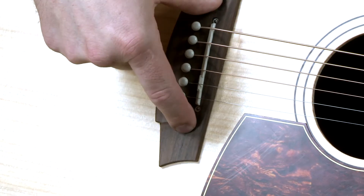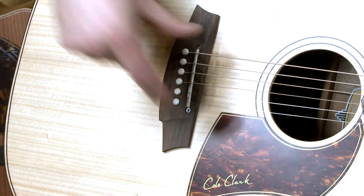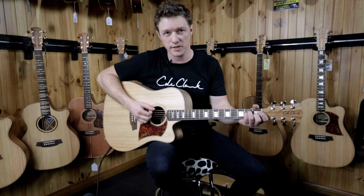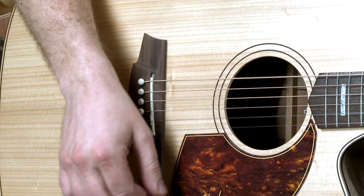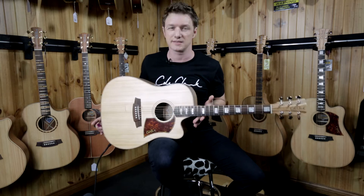Firstly, the piezo — individual piezos that are underneath the six strings. We've got a great-sounding piezo, and we can just hear that right now. So this is just the piezo pickup. That's a great-sounding piezo. The issue with the piezo is it's a great sound, but it doesn't actually sound like this guitar — it sounds like a piezo pickup. They have a very artificial mid-range and top end, a really nice bottom end, but they tend to get quite artificial. It is a certain sound we're all very used to hearing, so it's a nice sound.